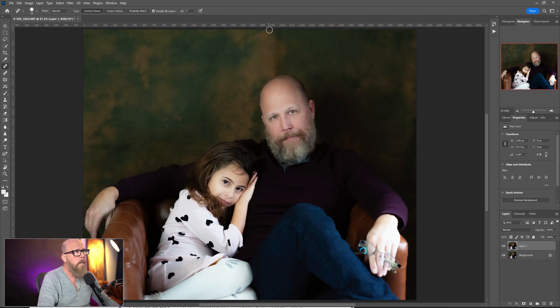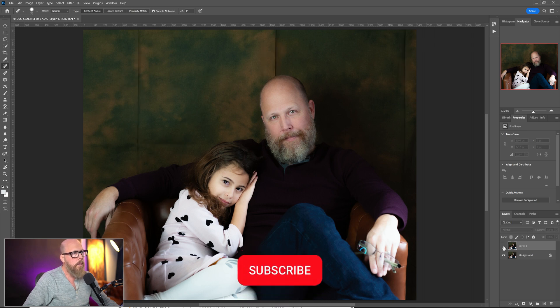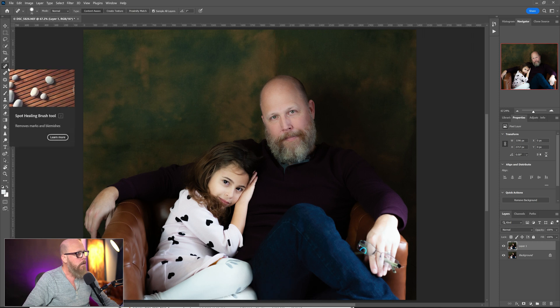Control+Zero will recenter for me. I'll come here and grab some spots, noting that I'm using Content Aware as the type for this tool. It's giving me a little trouble right there, but that's it. I'll turn off the layer — that's where we started and that's where we finished. Those creases were pretty distracting early on, and once we're done it's pretty easy to clean them up. The Spot Healing Brush is probably the easiest tool to use.